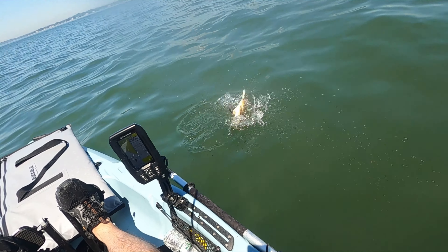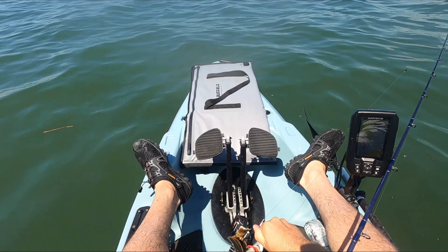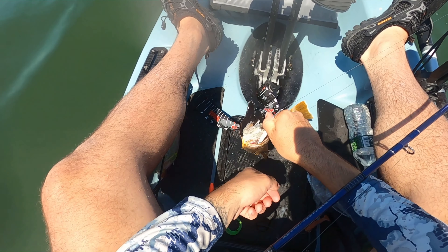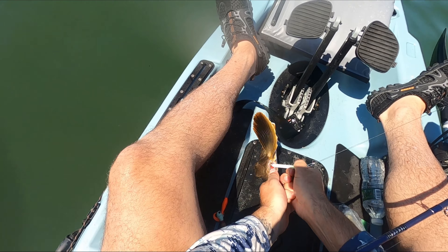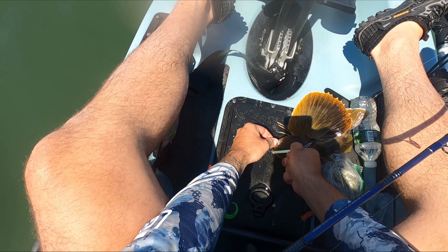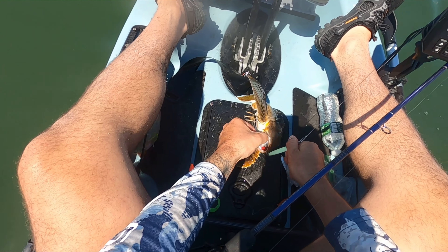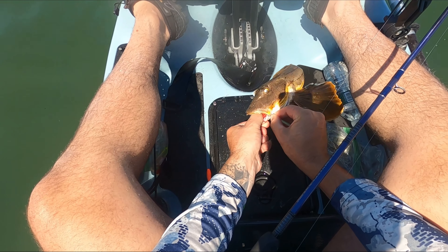I look at sea robins as an interference fish — there's just no way to bottom fish in the waters that I fish without catching them. I will say I tried them for the first time this year and they are delicious, so I'm trying in future videos not to hate on these guys so much. And yes, if you haven't caught sea robin before, they do love to bark at you.